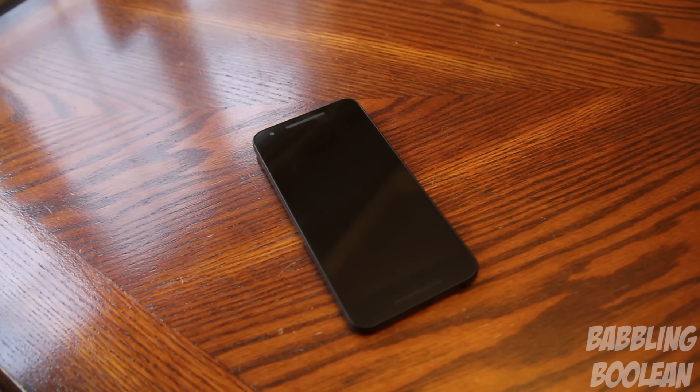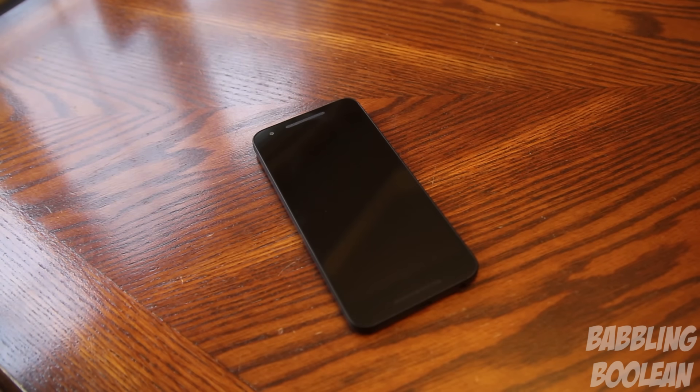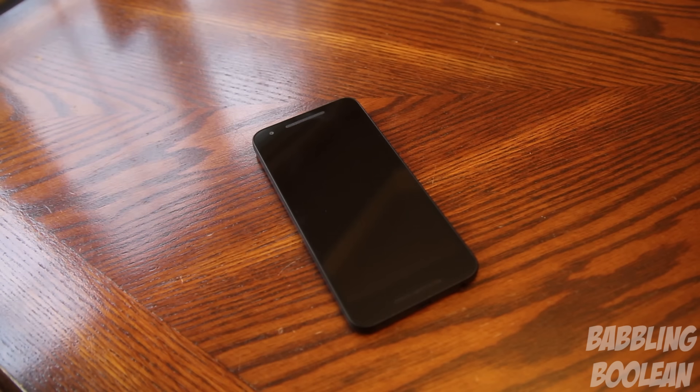Unlike last year's Nexus 6 model, Ok Google from the screen off works on this device. I'll demonstrate: 'Ok Google, what was the Jays score last night?' — 'The Blue Jays lost to the Royals 4 to 3.' And there you have it. While the screen is off, the Ok Google command is a very seamless and quick experience.